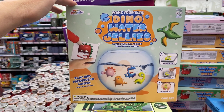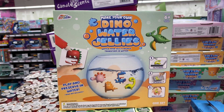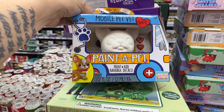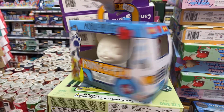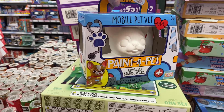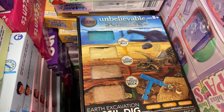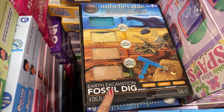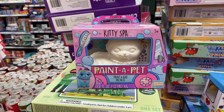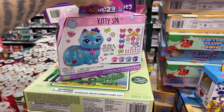Dino water jellies — make your own! That looks interesting. Different little gifts for $5. Mobile pet vet — paint a pet and add bandage decals! I love that — it's so cute, ages 5 plus. Unbelievable Science: earth excavation fossil dig, ages 8 plus, $5. And I found a kitty spa paint-a-pet — so they have the doggy and the kitty versions. Oh my god, so cute!